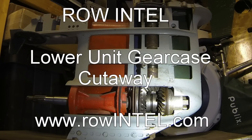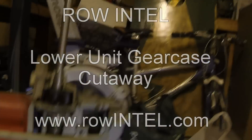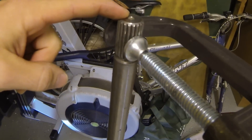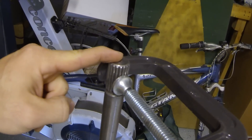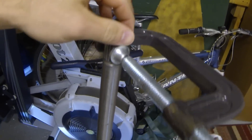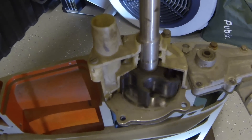Today we're looking at the lower unit cutaway of an Evinrude outboard. Starting from the top down, at the very top we have our driveshaft with the splines that would go right into our crankshaft on our powerhead. As soon as you turn the key and the engine starts running, the driveshaft starts turning — and you can assume all driveshafts turn clockwise as viewed from the top of the motor.